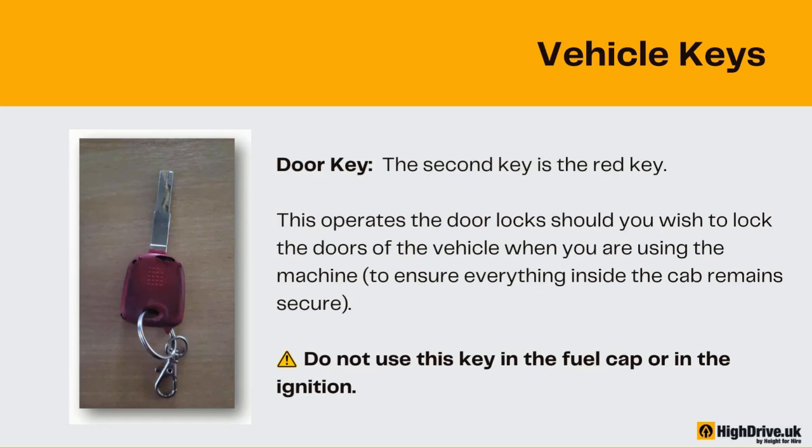The second key is the red key. This operates the door locks should you wish to lock the doors of the vehicle when you are using the machine, to ensure everything inside the cab remains secure. Do not use this key in the fuel cap or in the ignition.